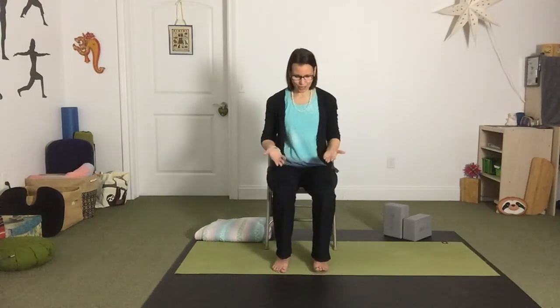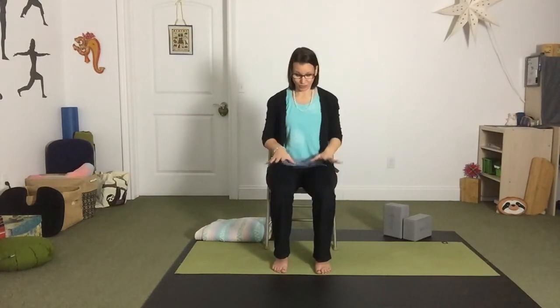You do want to be on the edge of the chair for most of these poses. The distance apart between your feet might be your mountain pose — about hip width — but if you prefer your feet a little wider or a little closer together, that's all good.